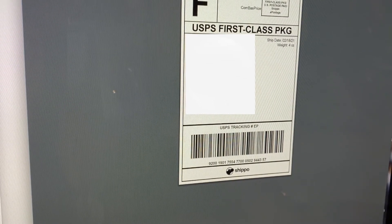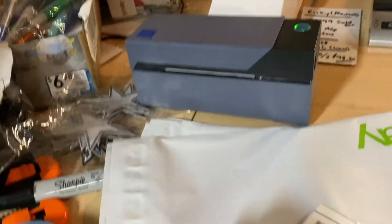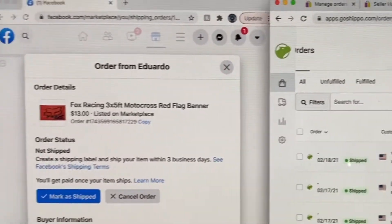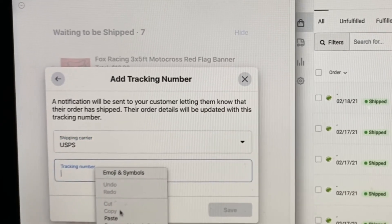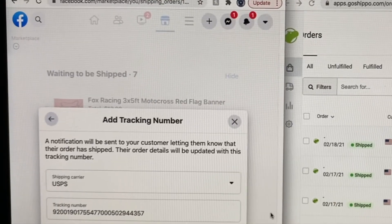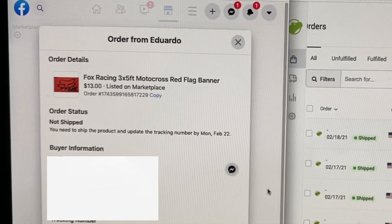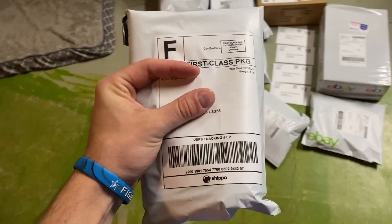Then you're going to print that label off. Close out of this, come here to the tracking number of what you just did, hit Copy. Come back over to Facebook, click Marked as Shipped, select USPS, and paste the tracking number. And you're good to go. It's an extra step for sure, but it will save you $0.25 to $0.50 every time. So if you're doing low volume, it's probably best to just do the prepaid labels from Facebook because that's easiest. But this is definitely going to save you more money if you're doing higher volume in the long run. Slap it on the package and you are good to go.